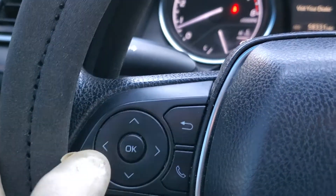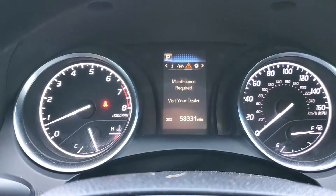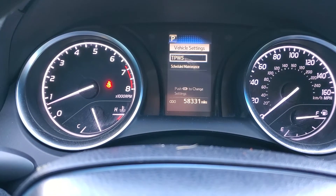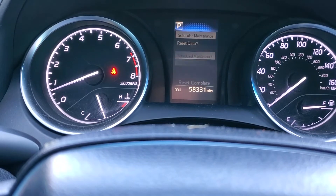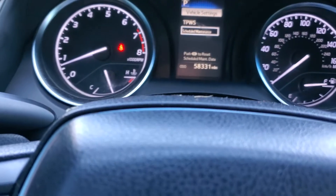You're going to use these controls here and push over until you get to that screen. Then go down to Vehicle Settings, then Schedule Maintenance, select Yes — and that's it. Thank you.